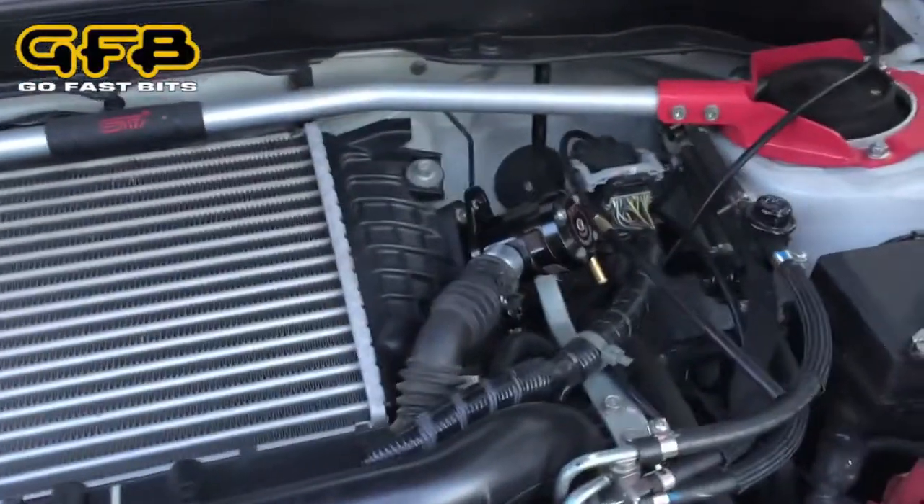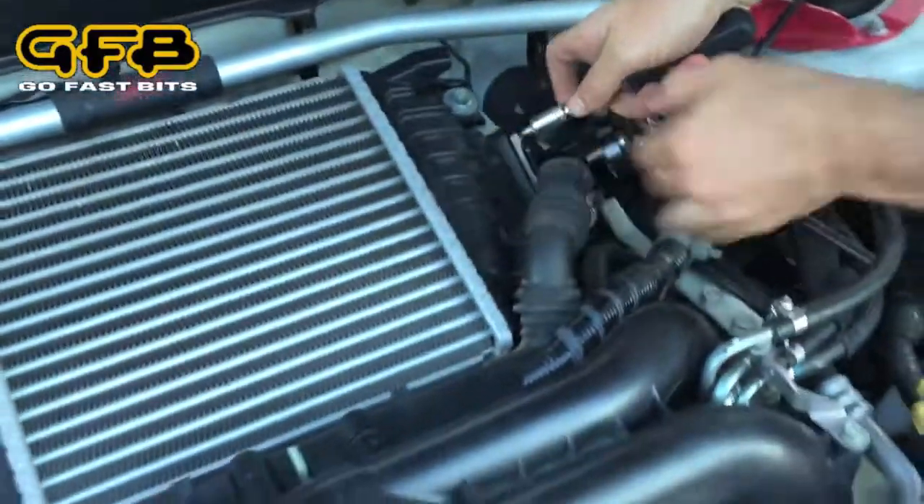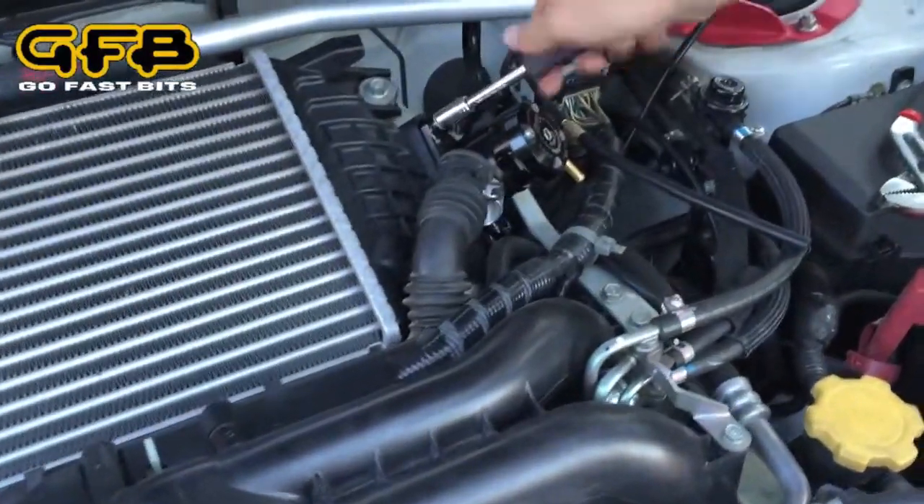We're now installing this valve that's been returned by a customer. It was losing boost apparently, so we're going to bolt it onto this car, go for a run, check the boost pressure and see how it goes.